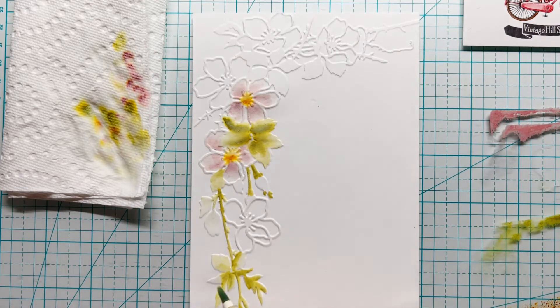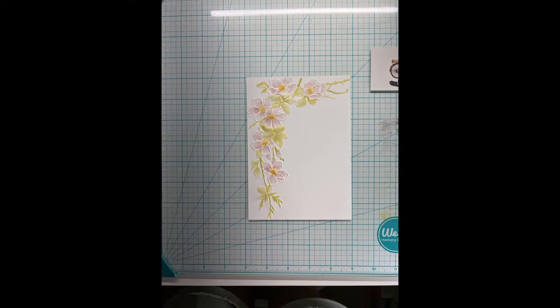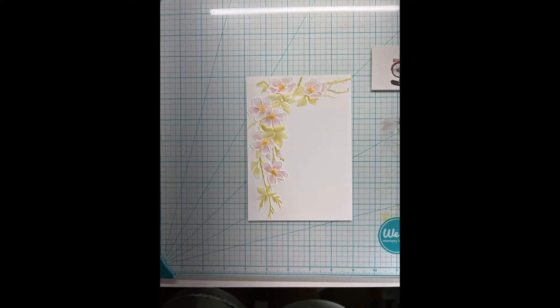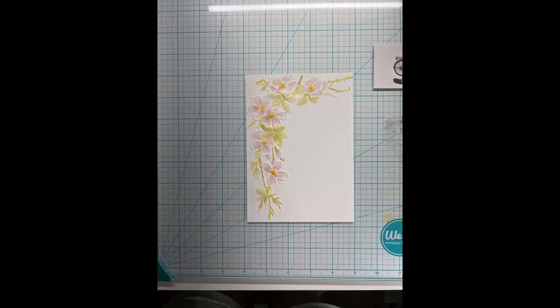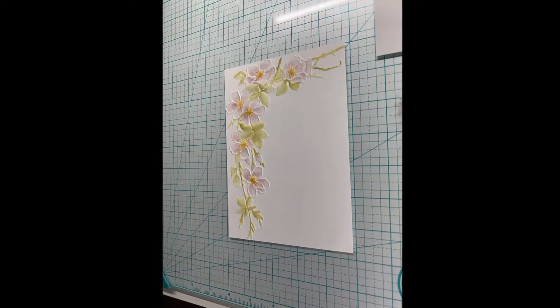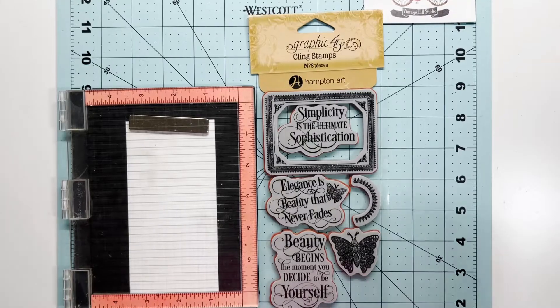Don't be intimidated by it — it's really a fun process. Use the embossed and debossed impressions however you see fit. See there, it's drying back a lot lighter. That's just an overall view and you can see the dimension from the embossing folder. It's just a win-win all the way around.